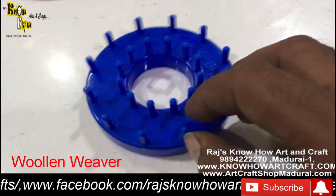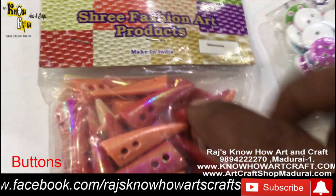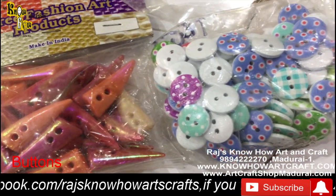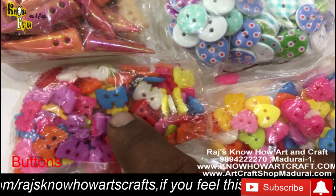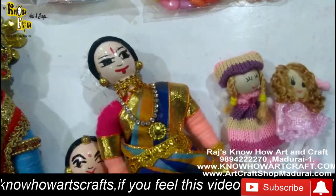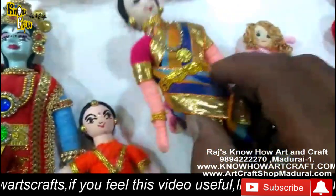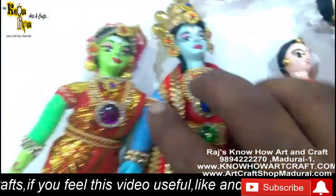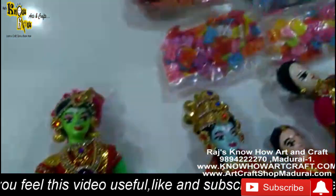We also carry buttons for use in bag making, caps, kids' shoes, and small dolls. We make dolls here and also conduct doll making classes at our arts center. All these dolls are made entirely of woolen thread. We also make paper mache dolls that are fully covered with woolen thread — we will soon be showing how to make these as well.